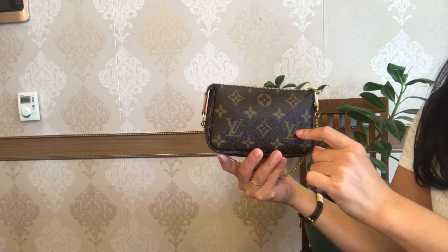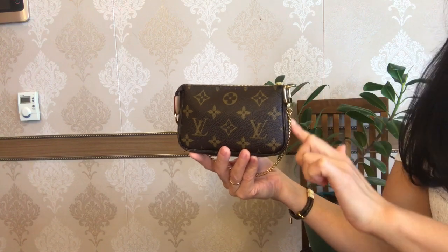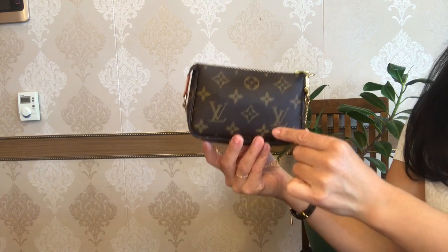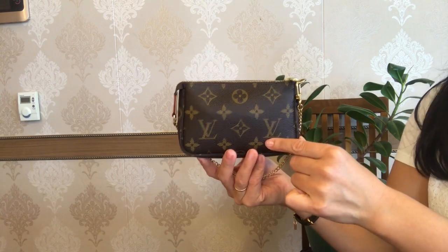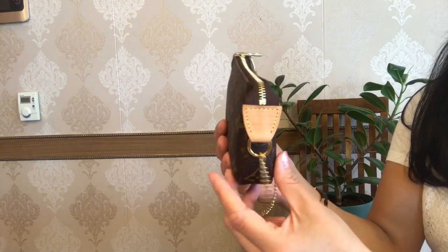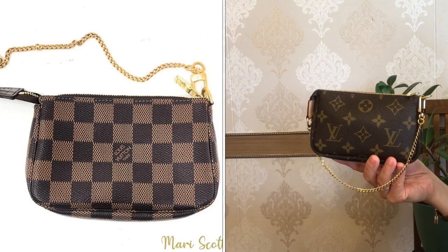Now let's go through the dimensions and main features of this mini pochette. It is 15.5 centimeters by 10.5 by 4. Mine comes in the classic monogram canvas, and the only piece of natural cowhide leather is on this tag. It also comes in Damier Ebene,